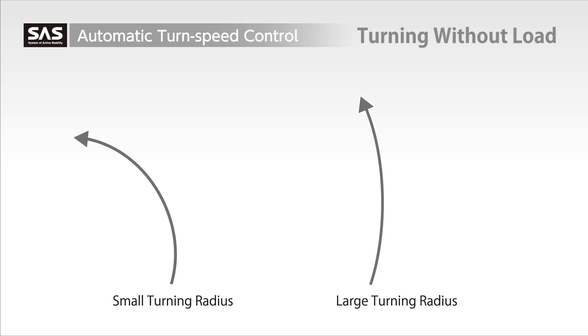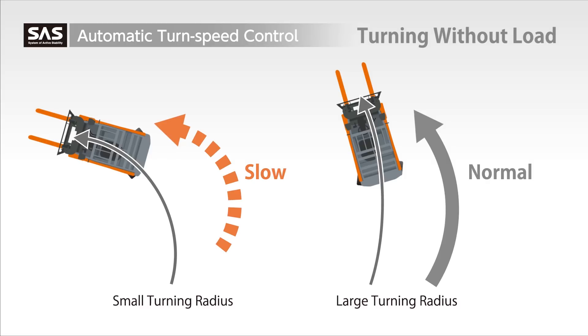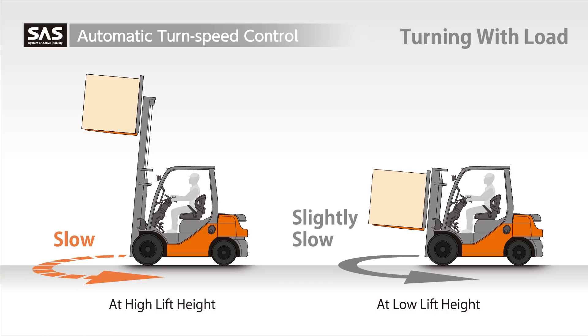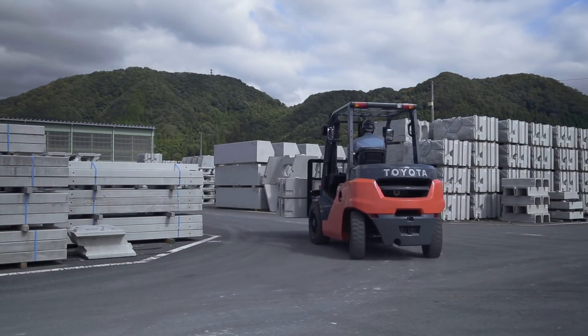In addition, the automatic turn speed control detects the turning radius and slows the truck automatically when necessary. It also automatically regulates turning speed when loads are carried. These functions provide outstanding turning stability.